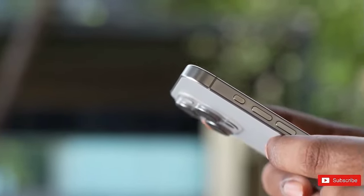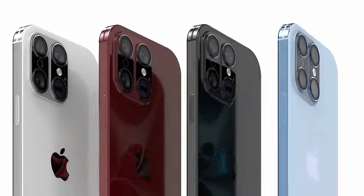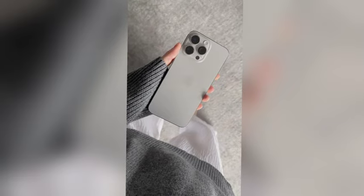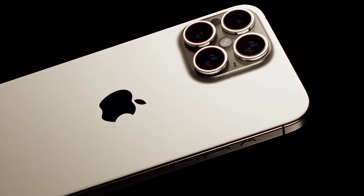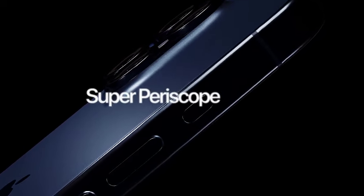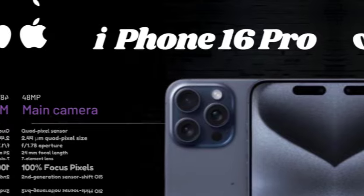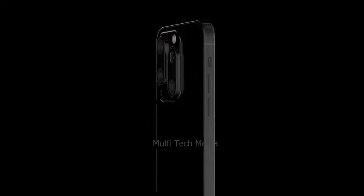The relocation of the mmWave antenna to the left side of the iPhone 16 ensures that the capture button can be conveniently placed on the bottom right, where it is easily accessible. This design change reflects Apple's focus on enhancing user interaction while maintaining functionality and connectivity. The addition of the capture button aims to simplify and enhance the process of taking photos and videos. By consolidating camera controls into a single dedicated button, Apple is making it easier for users to achieve their desired shots with greater efficiency, particularly for those who frequently use their iPhone for capturing high-quality media.